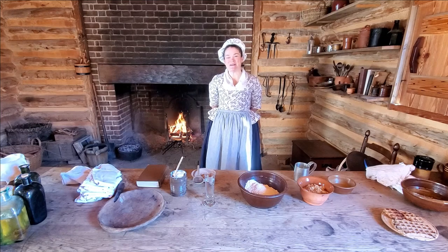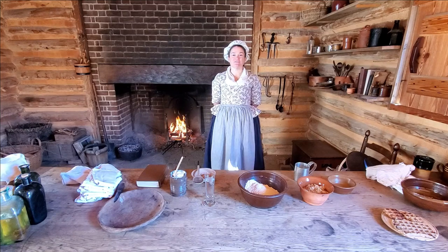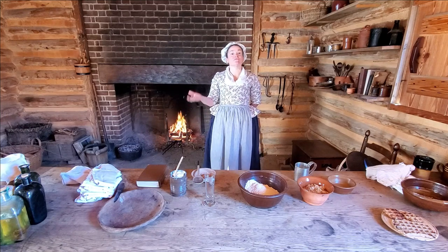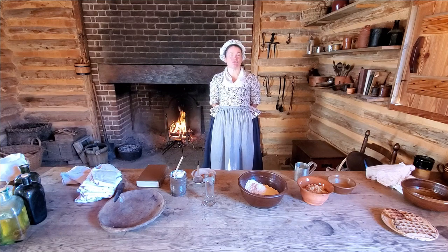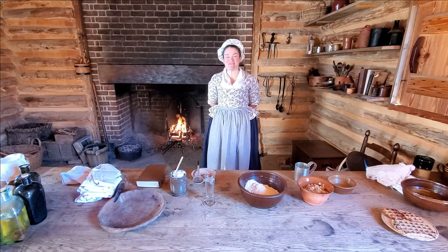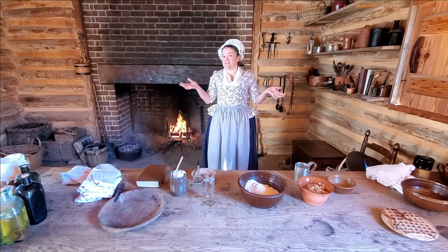Hello everyone and welcome. My name is Gretchen and we are here in our year-round separate kitchen at the American Revolution Museum at Yorktown on our Revolutionary War era farm. March 25th is International Waffle Day, so we thought it might be fun to try out an 18th century waffle recipe. Let's get started.